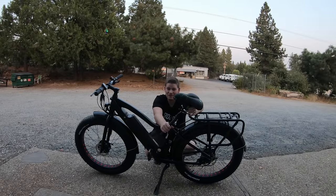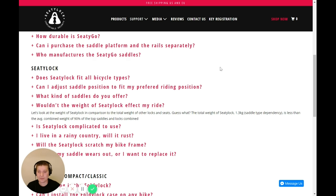It definitely is heavier than the standard seat that came off, but if you're combining a seat and a lock, that's to be expected. According to the Seedy Lock website, the total weight of the Seedy Lock is 1.3 kilograms — saddle type dependent — which is less than the average combined weight of 90% of top saddles and locks combined. So it's usually lighter overall.